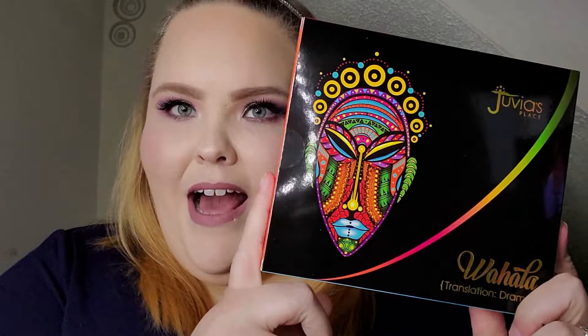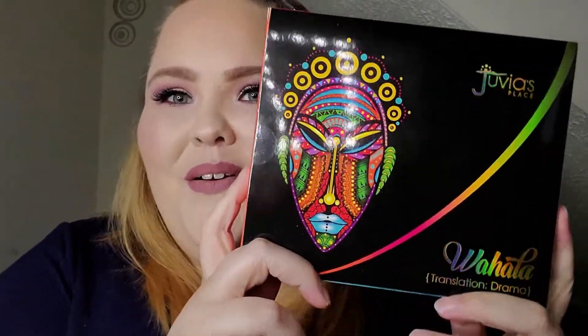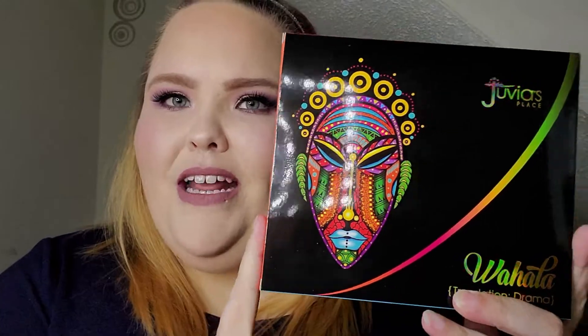I don't think people are ready for this review. Hello everyone and welcome to my channel. Today we are going to be doing a swatch review on the newest release from Juvia's Place, and it is the Wahala palette. It also goes into translation: drama. So if you're ready, then I'm ready. Let's get started.